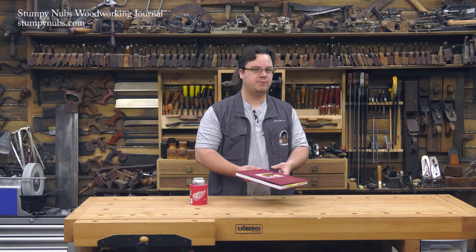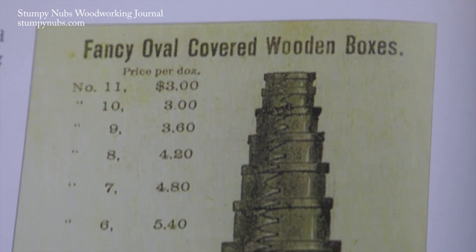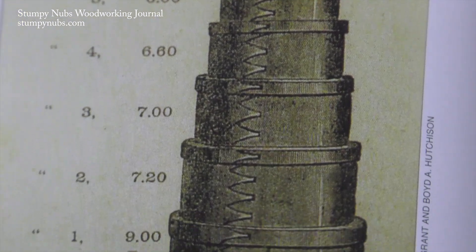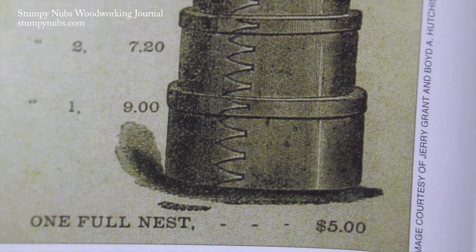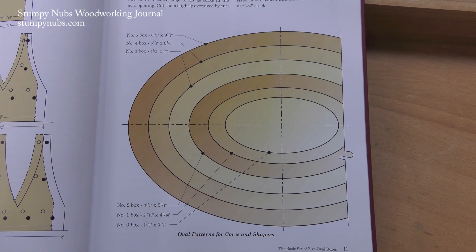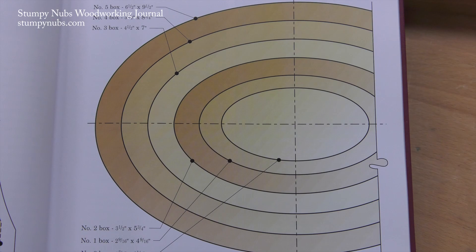In the meantime, let's take a look at the steps involved in making a shaker box so you know what you're in for. Shaker boxes came in many sizes, which could be nested together, sort of like a Russian doll. This book contains patterns for six of the most popular, and you could easily modify them to make a box of any size you wish.